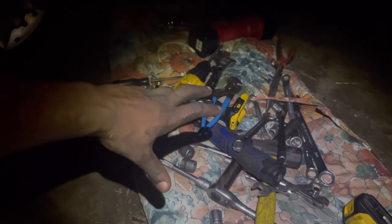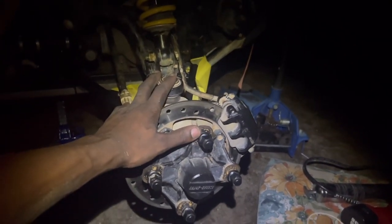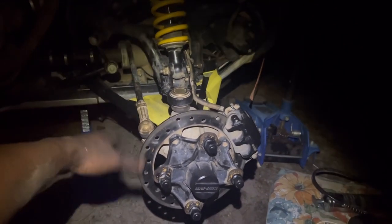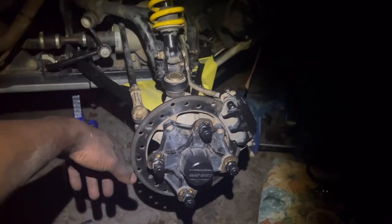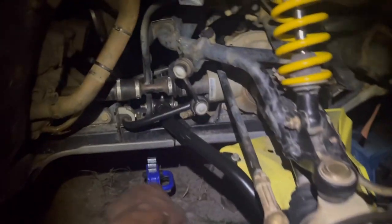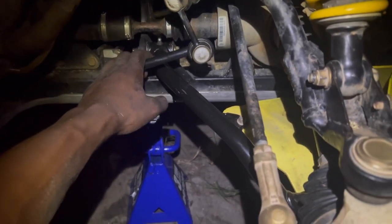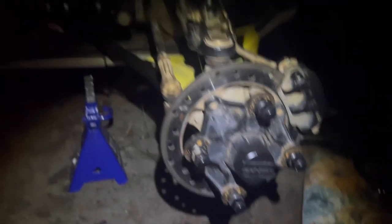Alright guys, after a million tools we finally got this suspension all together. I'm actually happy with it. We made sure everything was nice and tight. I didn't torque everything, but I made sure I got some good snugs out of it. What I'm going to do is just put this tire on, see how she looks, make sure she's straight like an arrow. I see with the new A-arm they put the little grease port up top instead of on the side, I guess for easier access. But other than that, everything fitted up really nice.